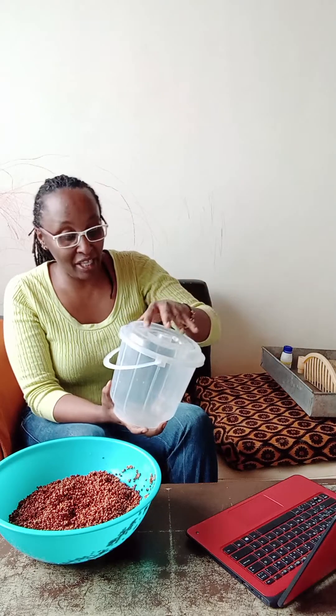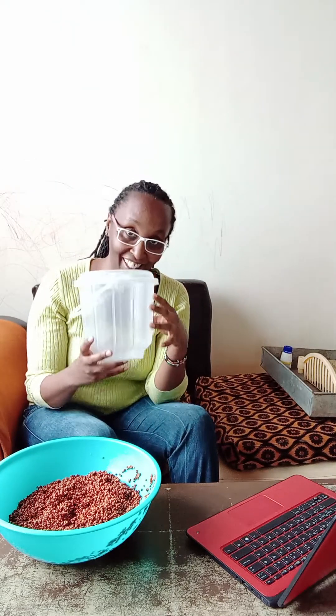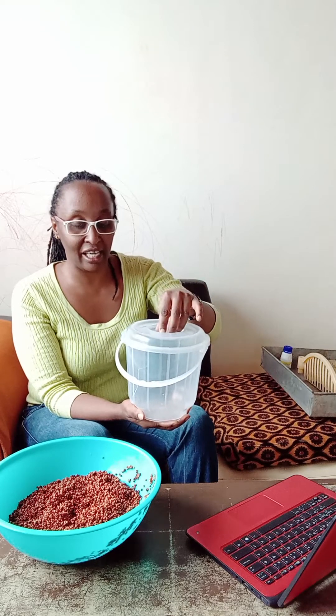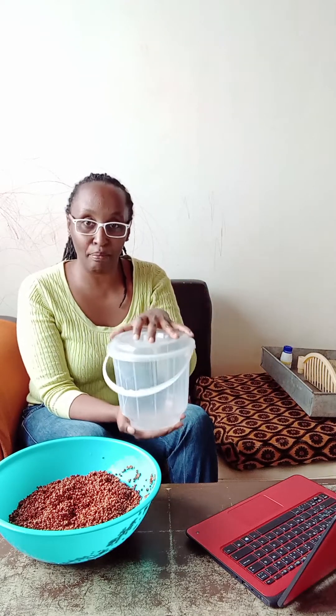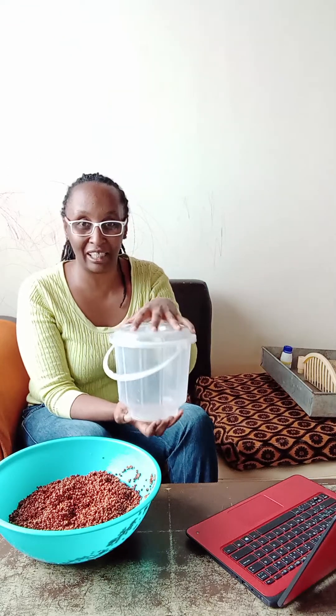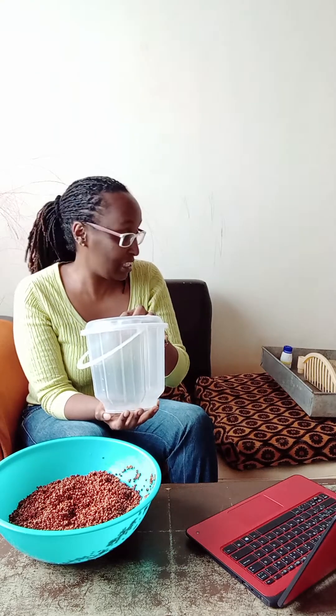You need incubation containers. I have one here — I use this one. Plastic is the best. You make sure that you have a container that is translucent, meaning it passes light. It can be a different color as long as there is light getting inside. Plastic is the best because it helps to preserve moisture.